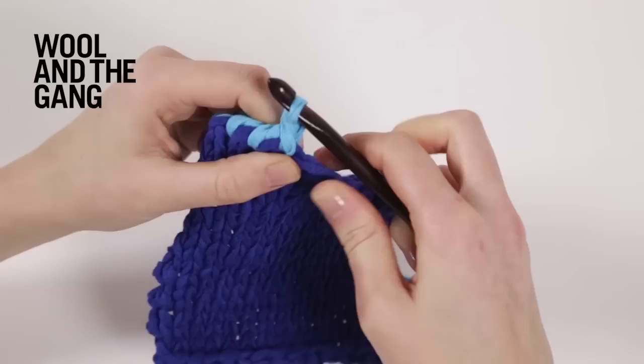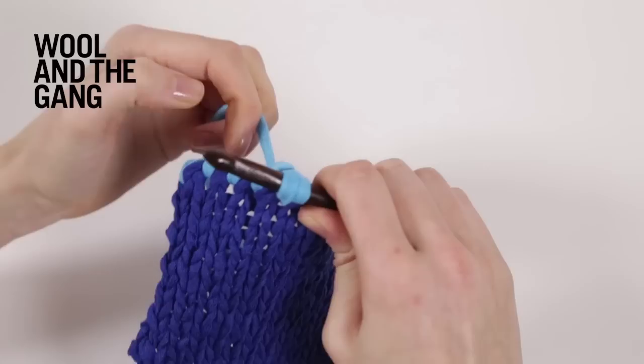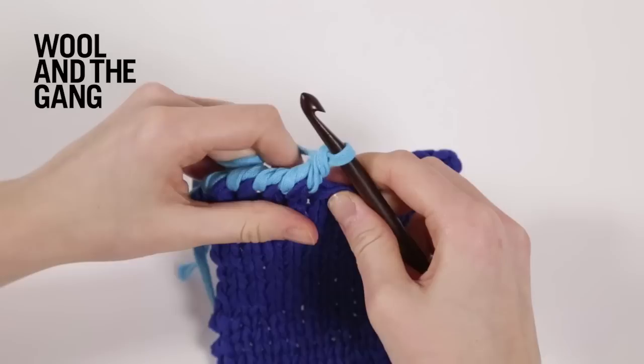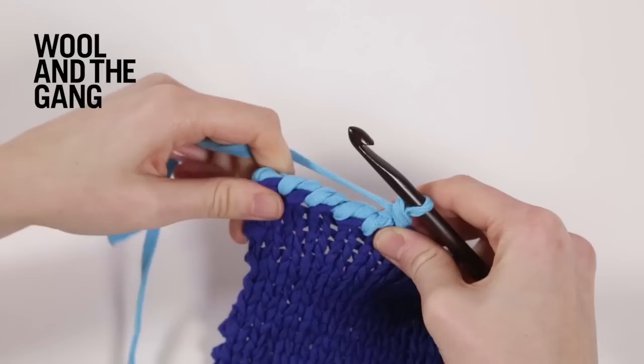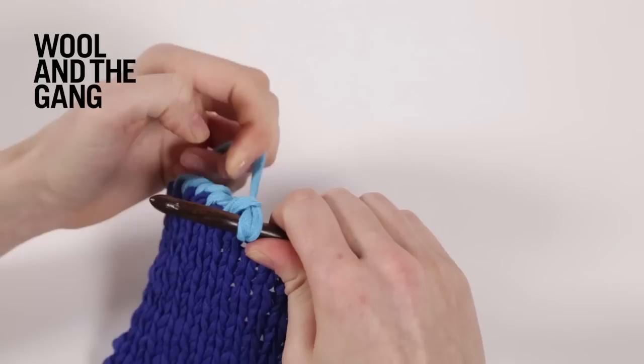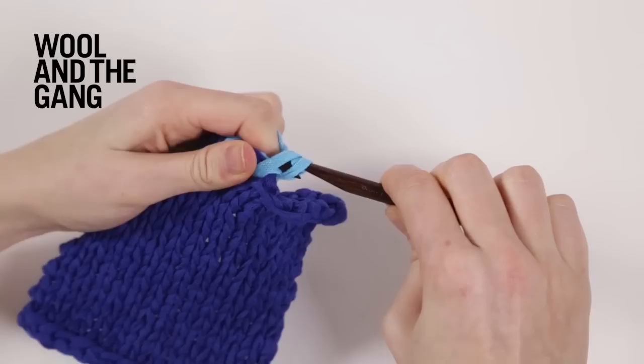Again we're going to go through the next stitch, wrap the yarn, bring it through the two stitches. It does feel really awkward to start with, and it might take a few goes to get it right, but once you do start going you really get into the habit of doing it. And as you can see it's creating a really nice twisted edge. This can obviously be done in the same colour as you're working in, or a different colour to highlight the stitch.